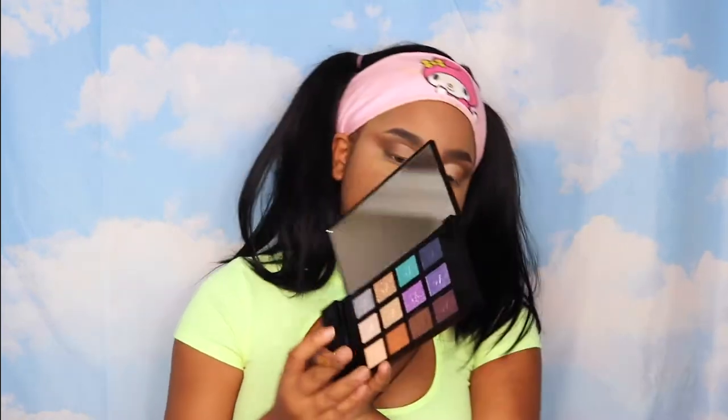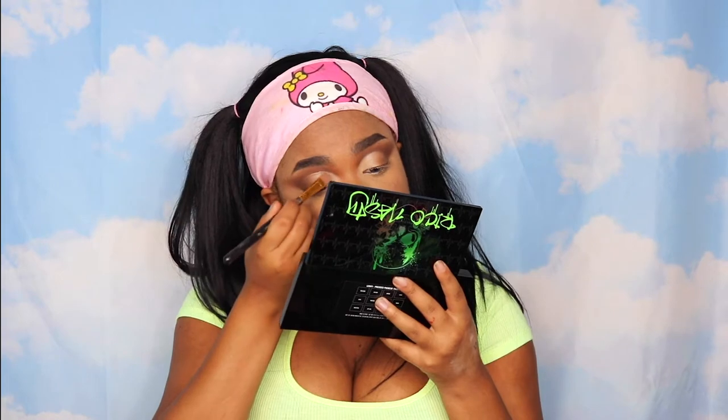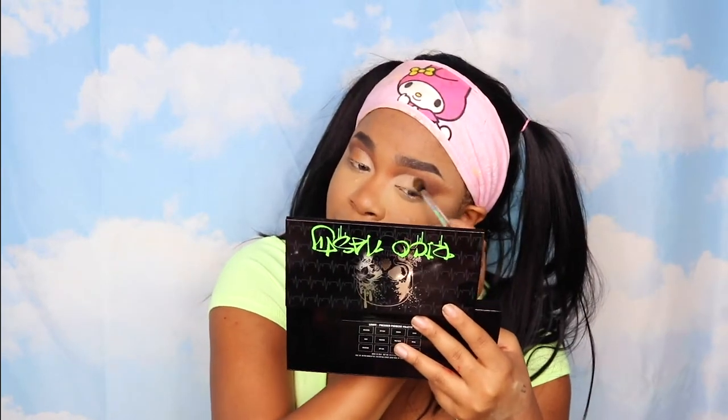I'm going to use some concealer and cut the crease. I've basically blended out that cut crease and this looks so good. I'm going to take Vacation — this shade right here — and set where I cut the crease. This is not a revolutionary look, it's just the first one I thought of when I opened up the palette. I love all of the bright colors in the neon rage palette, and I love that the lo-fi palette is neutrals with pops of other colors. This is definitely a palette I would consider taking traveling.